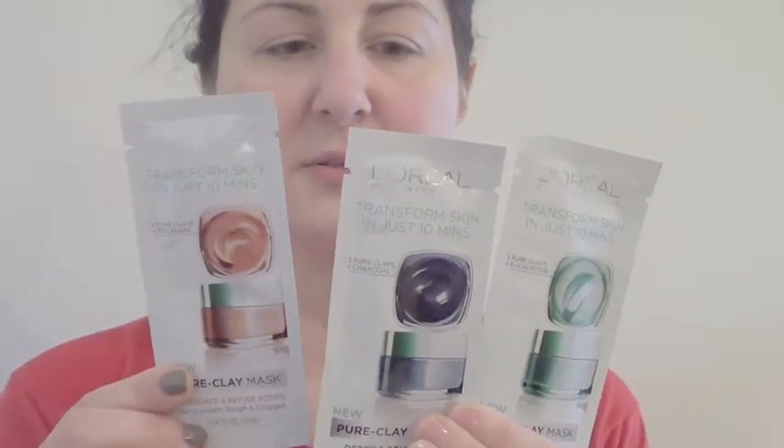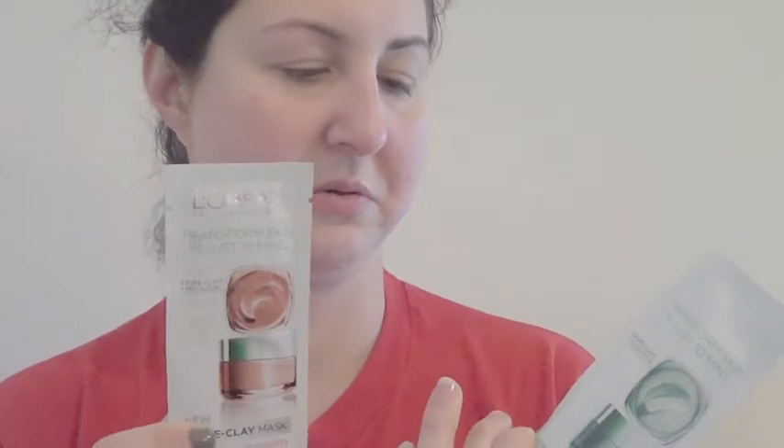One is to exfoliate and refine — the tannish looking one that exfoliates and refines your pores. It's for rough and clogged skin. This one is like the best one for me, I feel. And then Detox and Brighten — it has charcoal in it. It's for dull and tired skin.